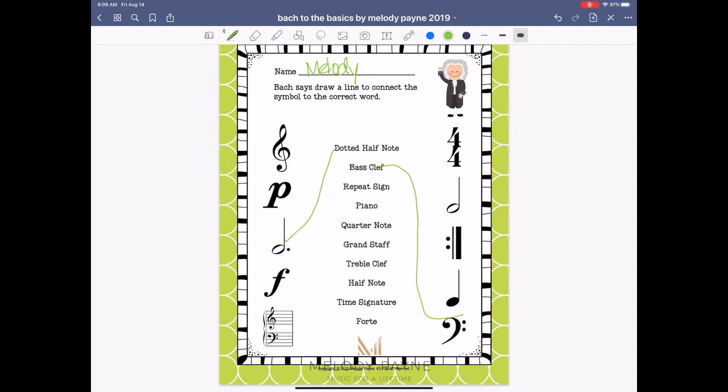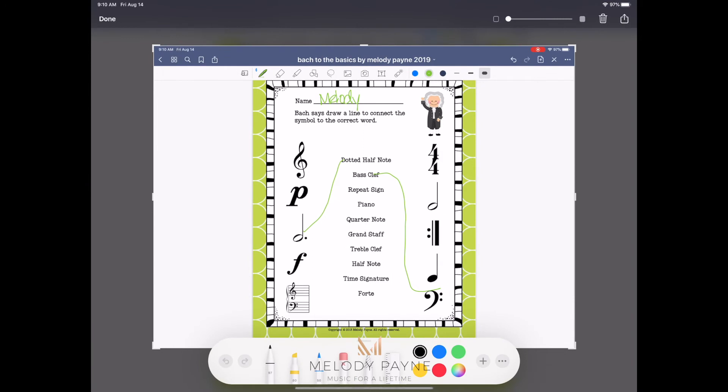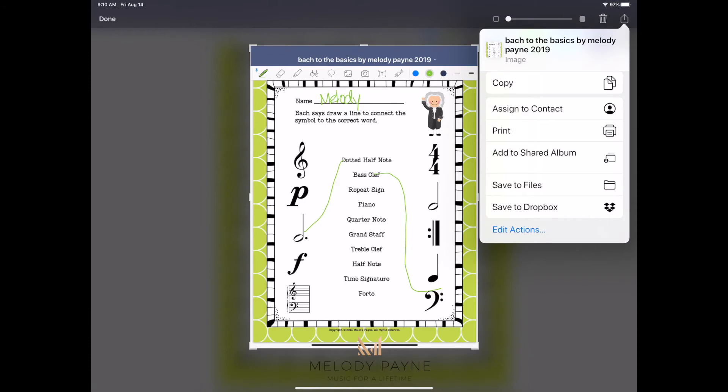If you want your student to send the completed work back to you, they can simply take a screenshot by holding the upper volume button and the power button on top of the iPad, and there's the screenshot. Then tap the screenshot, and in the upper right corner there is the share button. Before they share, you might want to have them crop like this — that would be very easy. If they complete the worksheets on their iPad vertically, they won't have to crop, so there's a little hint for you there. Then all you have to do is tap the share button and share it with whomever you want.